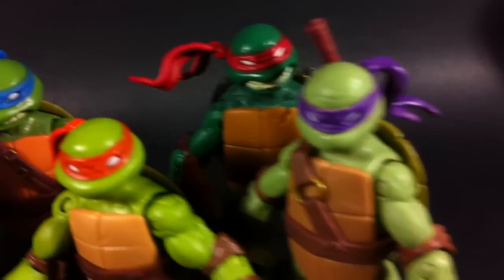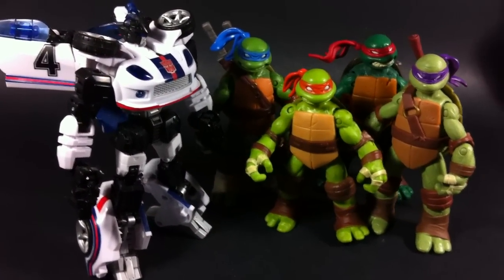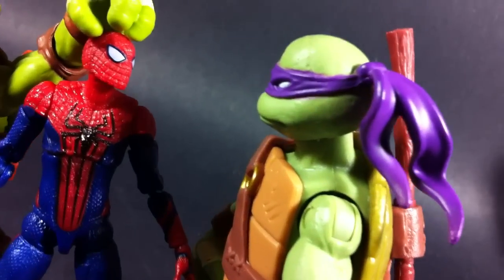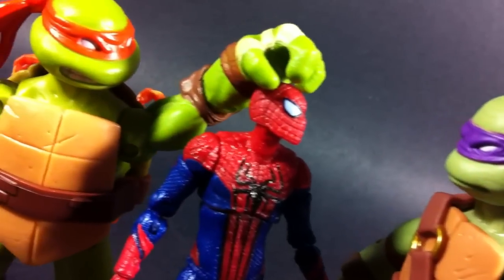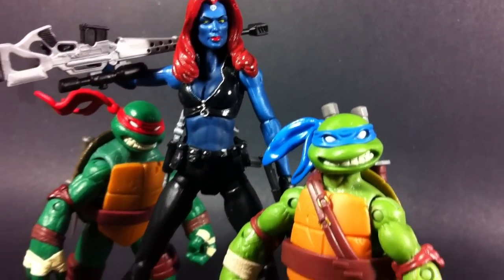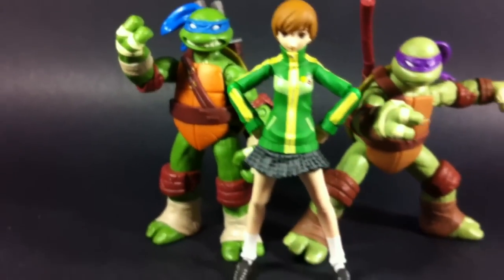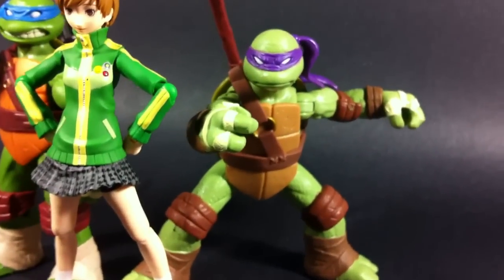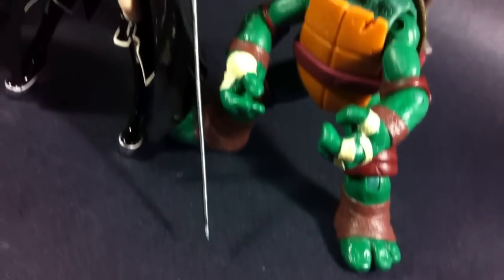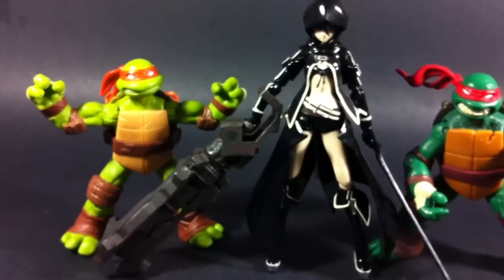Standing at an average height of about five inches, the turtles are a healthy size. However, when you consider that these are in the same price bracket as three and three quarter inch figures, their value suddenly becomes much more apparent. That leads me to an observation — they're in that special size class that doesn't really scale well with almost anything else. Six inch figures look slightly too large, and the three and three quarter ones are too small. Funny enough, the only other line I've found to look awesome with these guys are my only other five inch scale figures: Figmas.